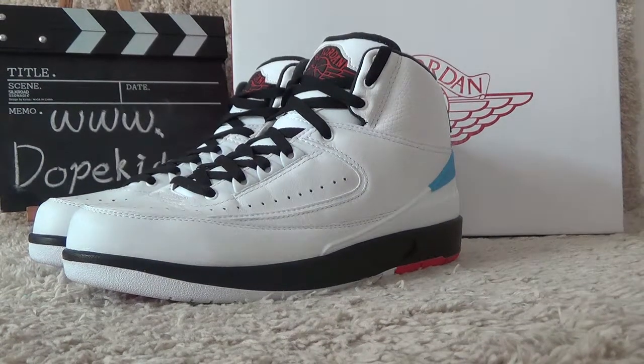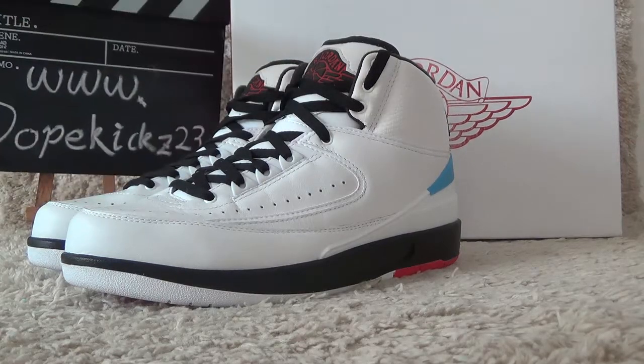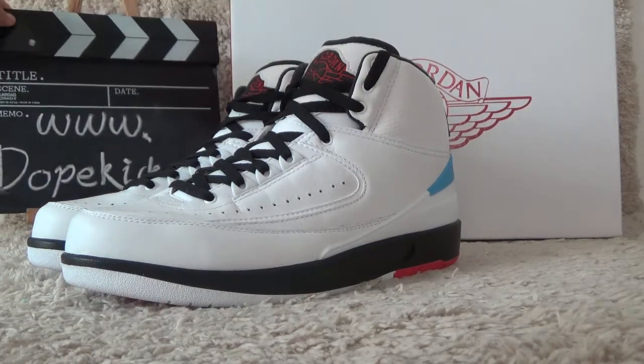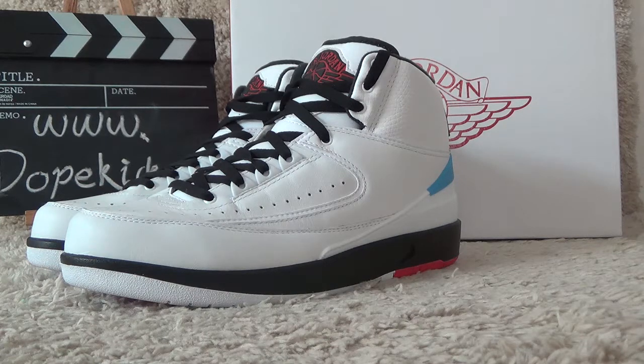Hi friend, here is our dog cat to street — here we are, biggest wholesale of the Ardentia Air Jordan sneakers. Today I will show you the new Air Jordan 2 Richard PE, as you can see here.